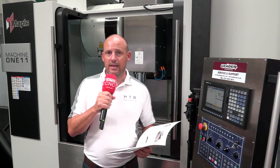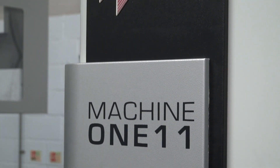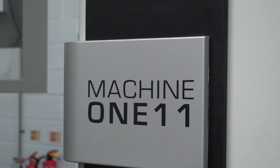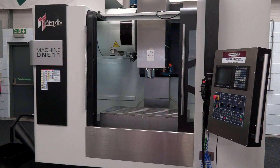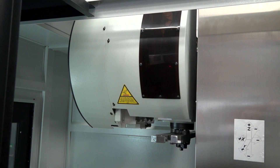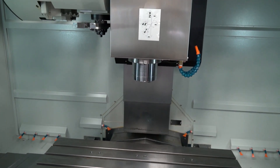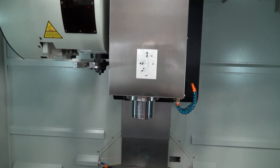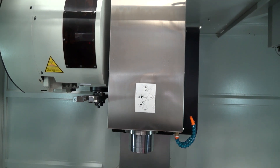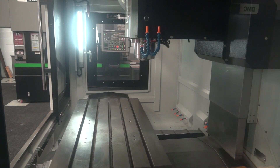Let's say you're happy with Leader CNC and now want to see what machines they offer. Let's talk about this Maple three-axis machine. As we see it here, the machine comes with a 10,000 RPM spindle and a 24-station tool changer. I'll get into the detail of the internals of the machine and how it's built shortly, but to start, let's talk about what comes with it.